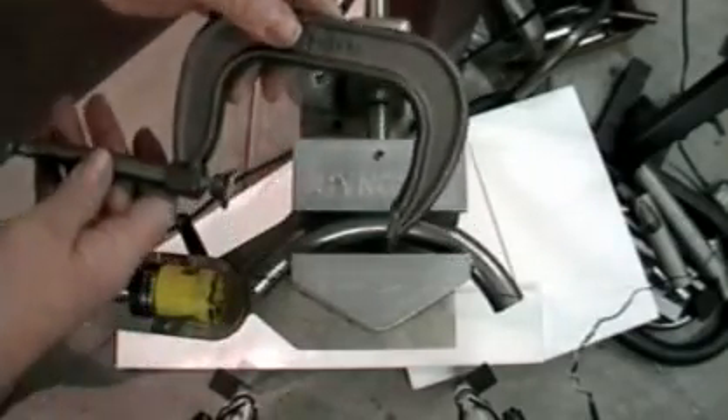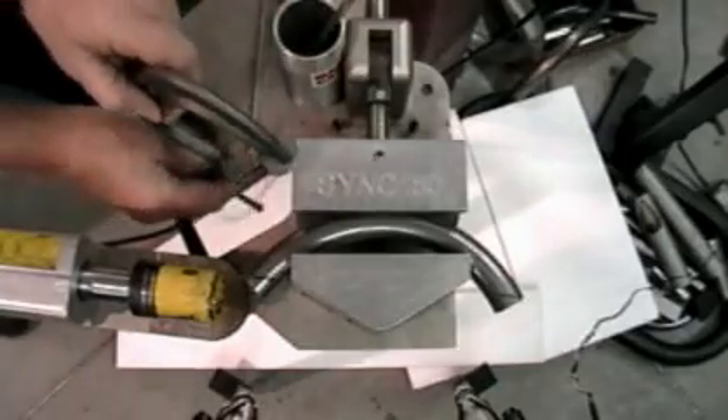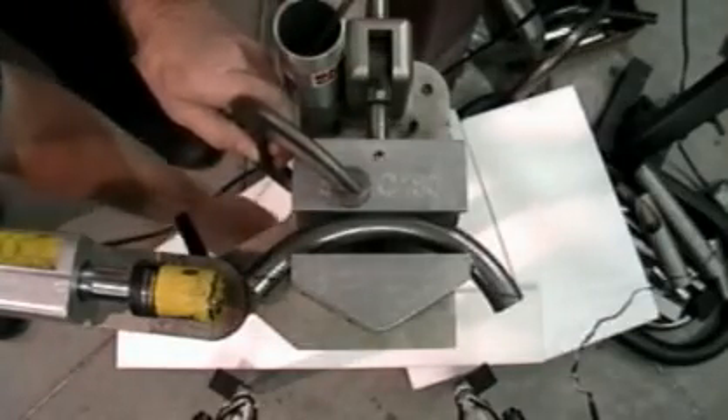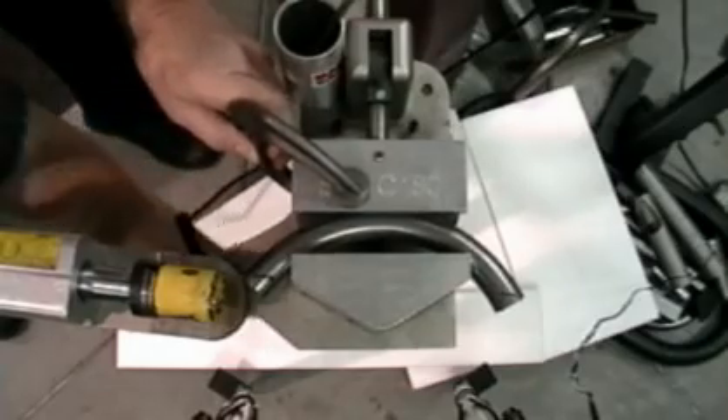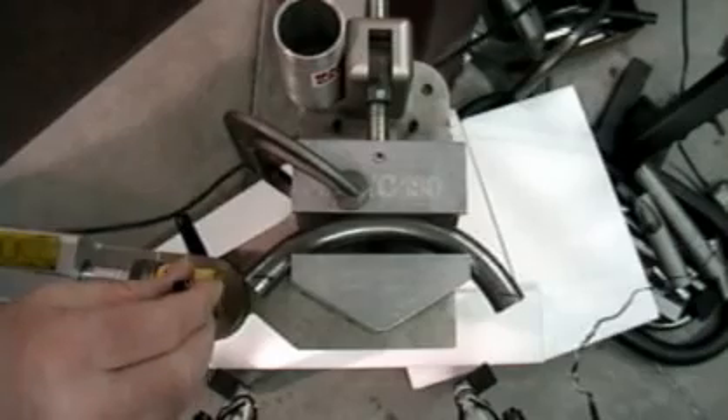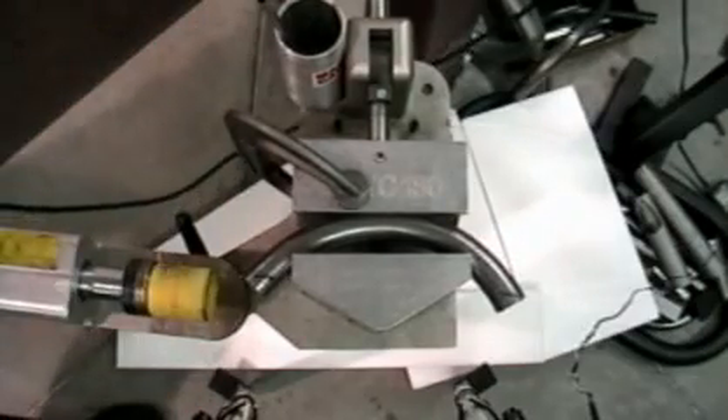Use a C-clamp to give added stability to the movable side of the jaw. Without this, the tube could possibly shift, and you don't want that to happen. Then notch the first end.